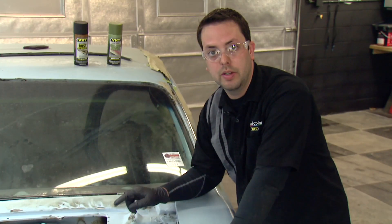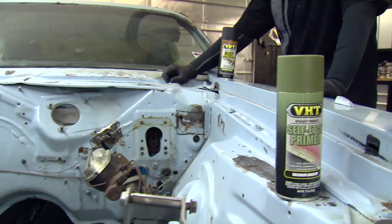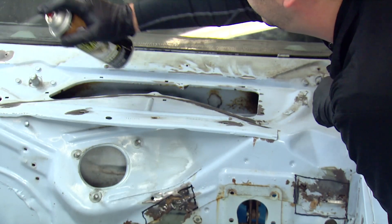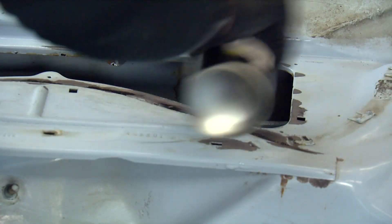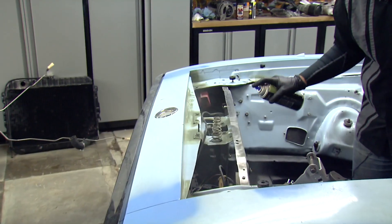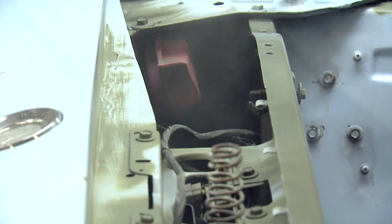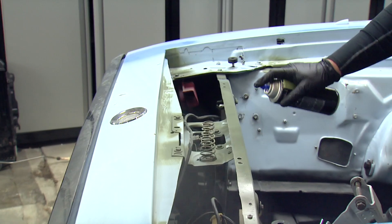We're not going to be able to remove all the rust, but we can stop it from spreading using our VHT rust converter. Once we spray the rust converter, it'll provide a nice prime surface ready to paint on. There are some other areas with bare metal where we're going to use our VHT self-etch primer, which works great for adhesion to bare metal and gives a great prime surface to paint on. Apply VHT's rust converter in two to three light coats with no more than two minutes in between, holding it about 8 to 10 inches from the surface. Once converted, the surface turns flat, indicating a nice prime surface ready for your top coat. The VHT self-etch spray gives maximum adhesion for a great smooth top coat and is also corrosion resistant. Apply two light coats to avoid runs and sags — the VHT self-etch will be dry to touch in about 10 minutes.